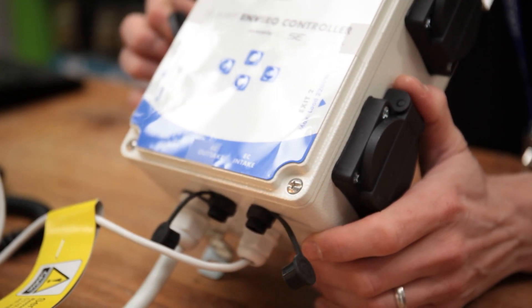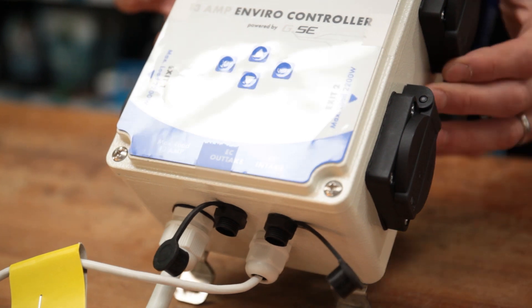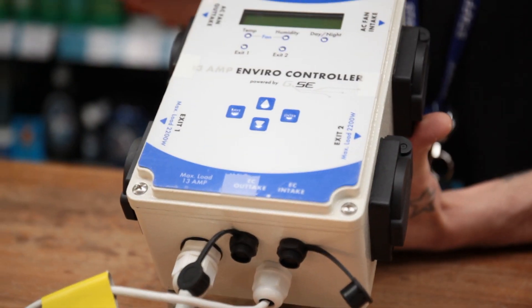Now you know what you get in the box, we'll show you how to set up your Enviro controller for the first time. A more in-depth video will show you how to connect humidifiers and fans to the unit.